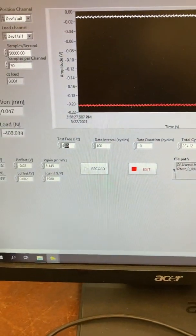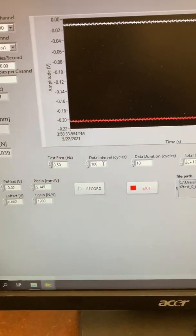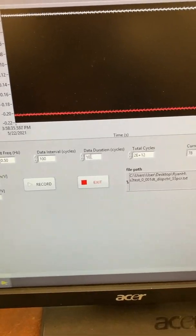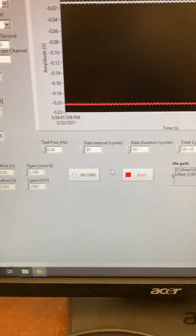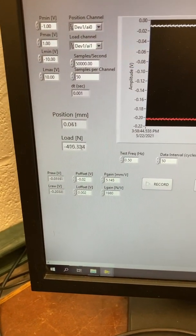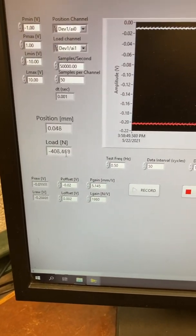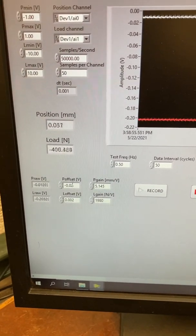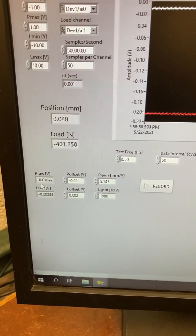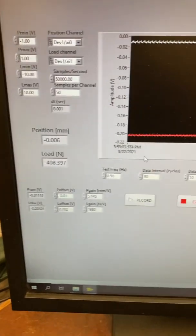We need to come back over here and make sure everything is the same. The test frequency is 0.5 Hz. The data interval means every 100 cycles we take 10 cycles of data — in our case we actually want this to be 50, so every 50 cycles we take 10 cycles of data. What we should have done when it was zeroed was adjust this load offset, but the position we need to adjust — this should be negative 0.01.